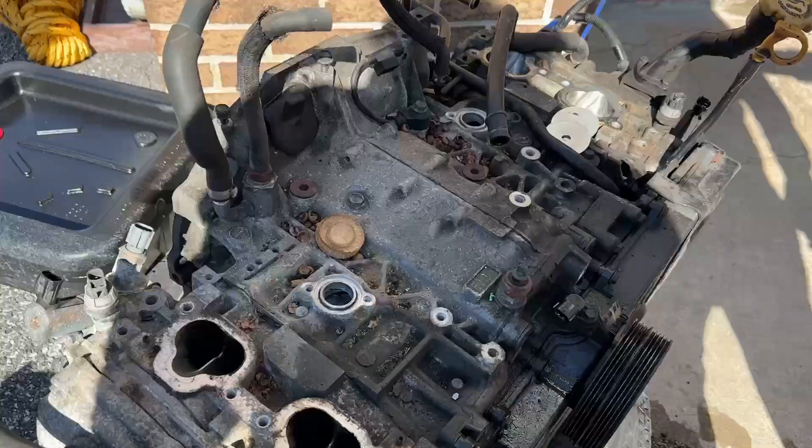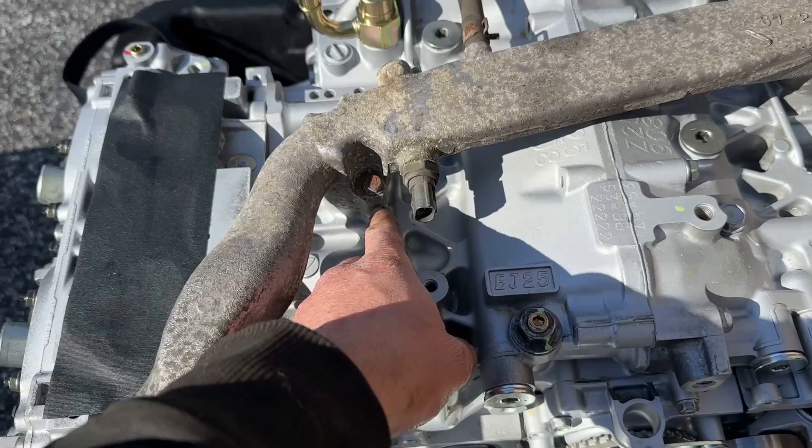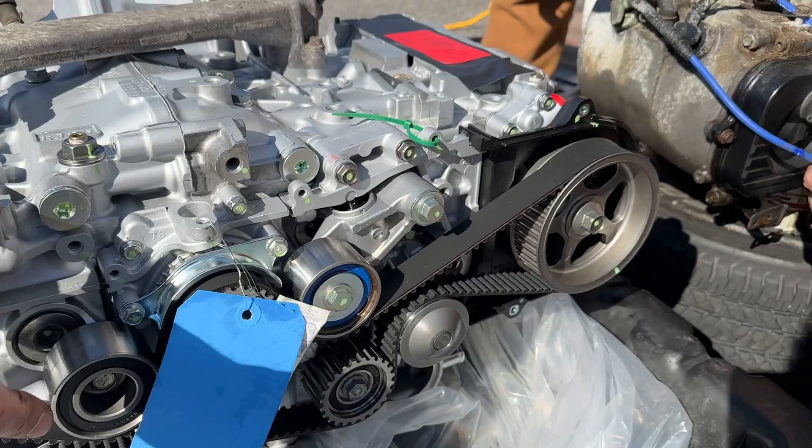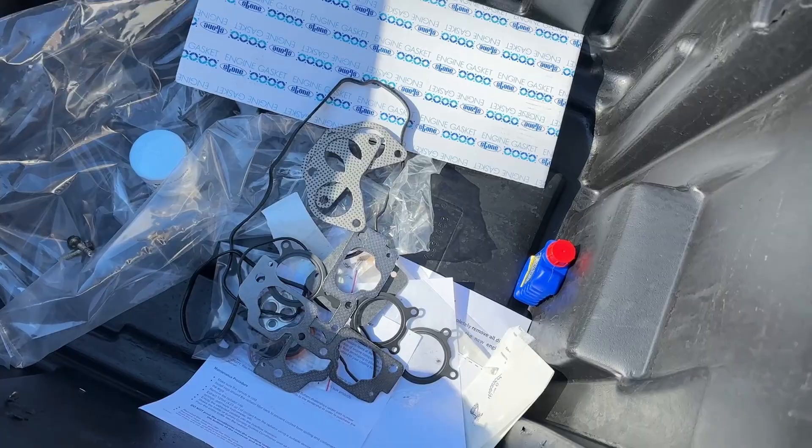We took the little coolant tube off the top and bolted it on to the new one. It came with the gaskets already pre-installed, so it's just a simple matter of putting that down. We're going to start getting everything off — timing belt cover, side valve covers, all that. All the gaskets are in here, so slowly but surely everything's going to start to come together.